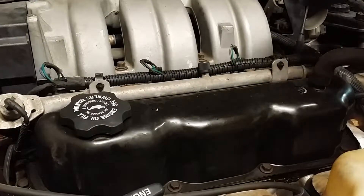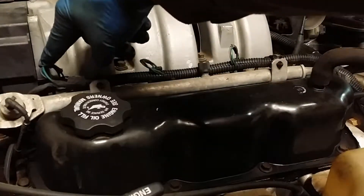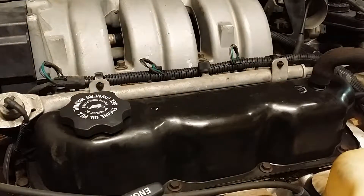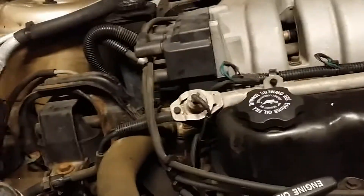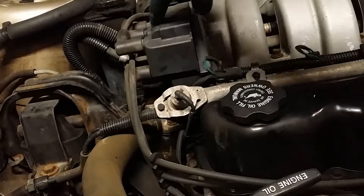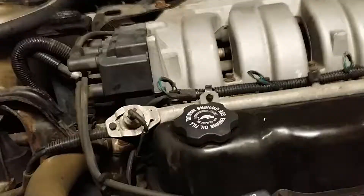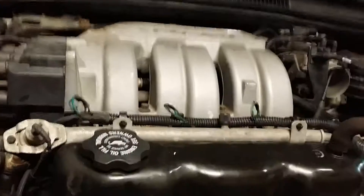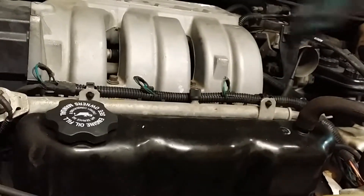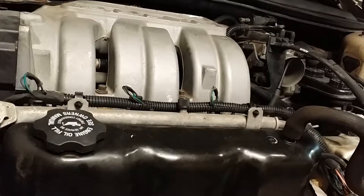I've put my intake manifold back on. That consisted of these four bolts — one, two, three, and then there's one behind the coil back in here. I put 115 inch-pounds of torque on those four bolts. Then there are four bolts that hold on the coil — one, two, three, four. Added back this bolt up here, and there's one all the way in the back behind the intake manifold. Now I'm going to move on to the steering column.